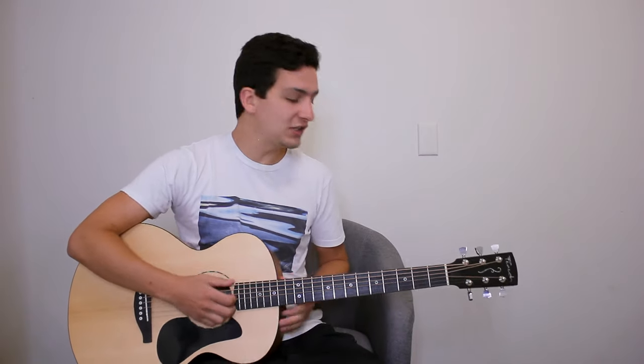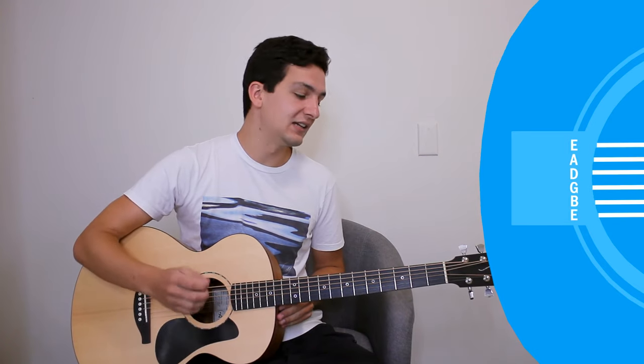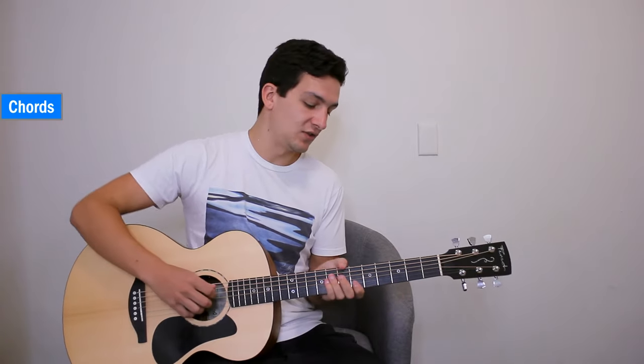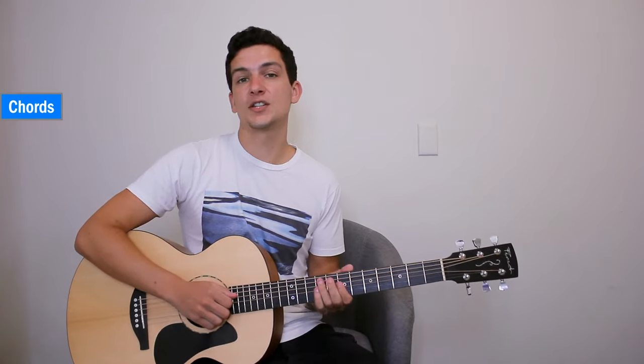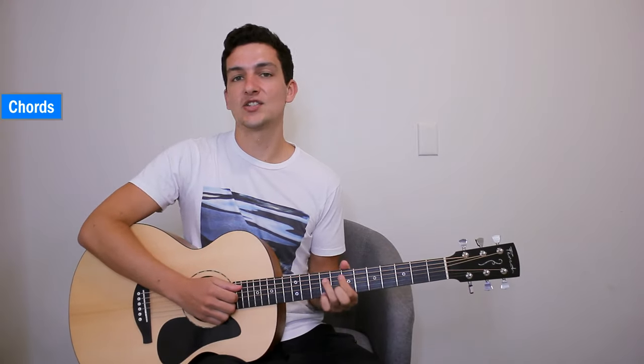Before I show you the chords, we're in standard tuning: E, A, D, G, B, E. And let me show you the four chords that you're going to need to know. They're all bar chords, so I hope that's not too challenging for you, but it is really good to work on your hand strength with those.